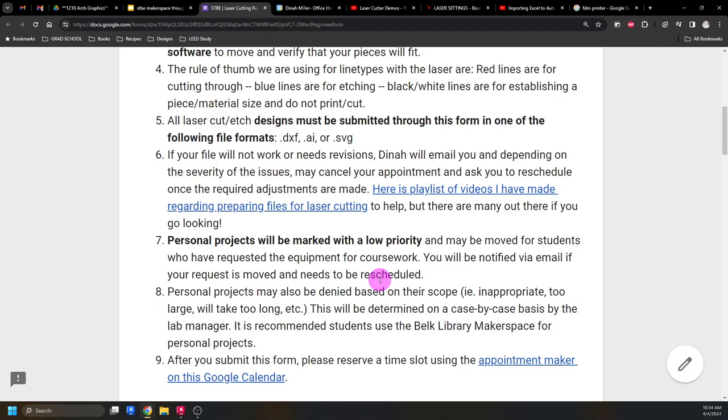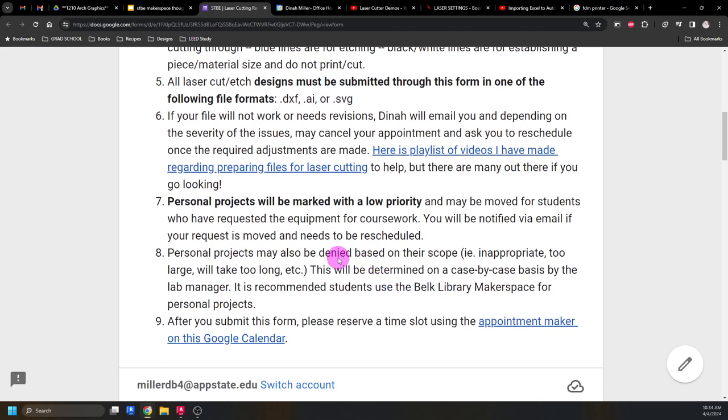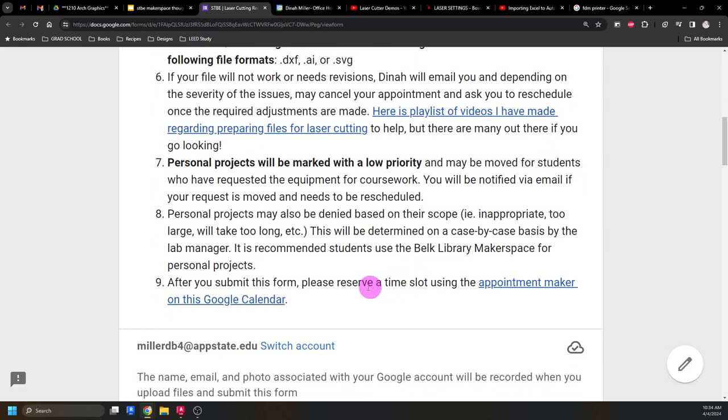I might totally deny your personal project depending on what it is — that's just up to me to decide. But you have access to laser cutters through the library, so I'm not saying you can't do anything, just not here. After you submit the Google form, you'll make an appointment. I have a pretty wide amount of availability and try to keep it pretty open — essentially whenever I'm not teaching.